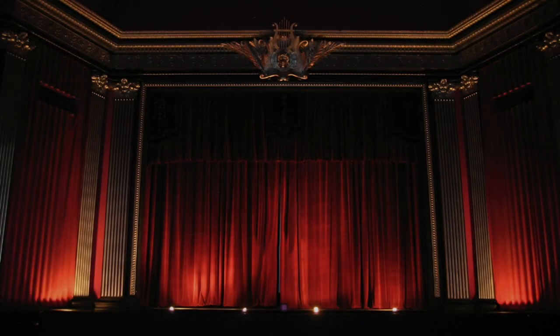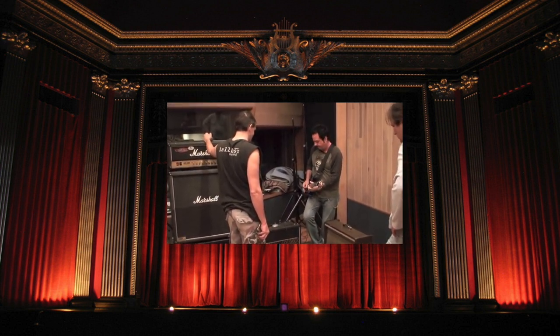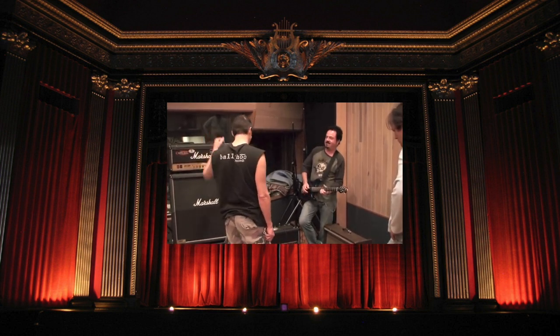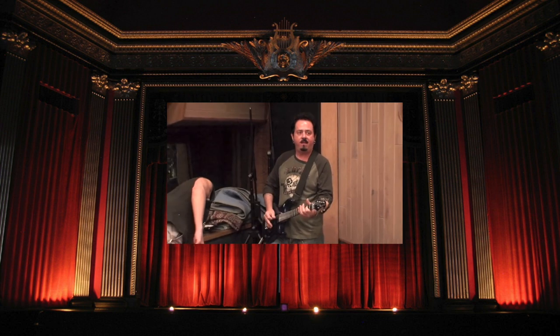Hi folks, today we're looking at Steve Lukather's faux slide technique. Let's see it in action. So this is a sound that fascinated me forever. I first heard it when I was a student at ACM and one of our tutors played Brush With The Blues by Jeff Beck to the class and I was just hooked.